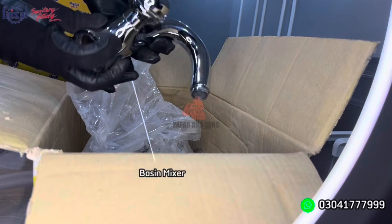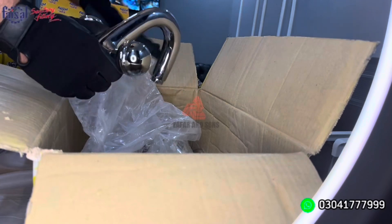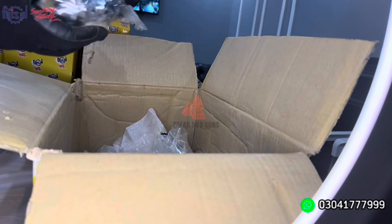After that, we have a basin mixer. If you see the basin mixer, it is made in one piece — there is no joint looking at it. There is a basin in front of it. If you see its shine, it is a very gorgeous shine. It is a good form.